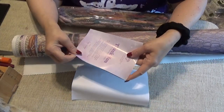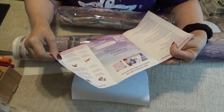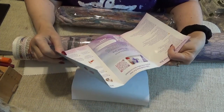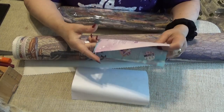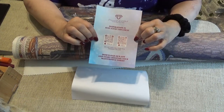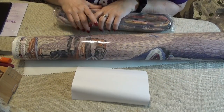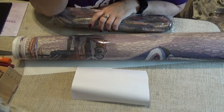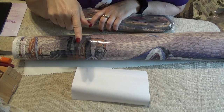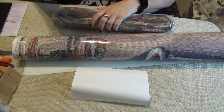In every kit you get a thank you for your purchase card that gives you all the instructions you need. It gives you a VIP Facebook group link, a thank you 10 code for 10% off your next purchase, and some QR codes for 20% off your first purchase from the app. The thank you 10 can be used anytime. The 20% is for your very first purchase from the app. And if you go down to my affiliate link in the box, if it's your very first purchase from Diamond Art Club, you can get 15% off.